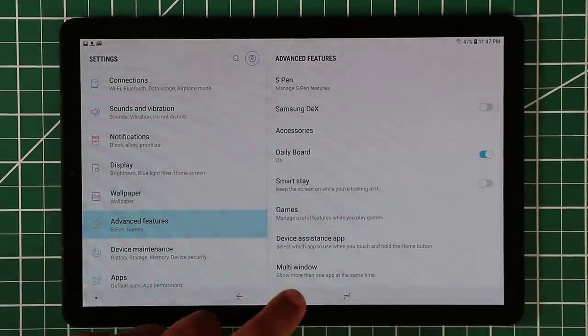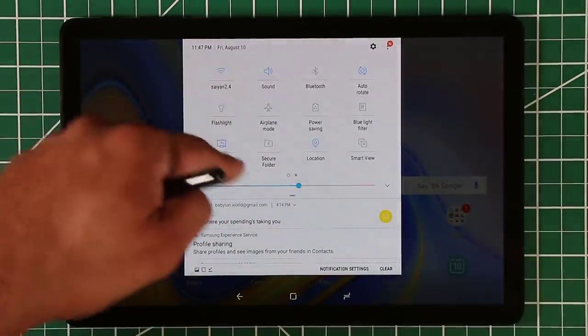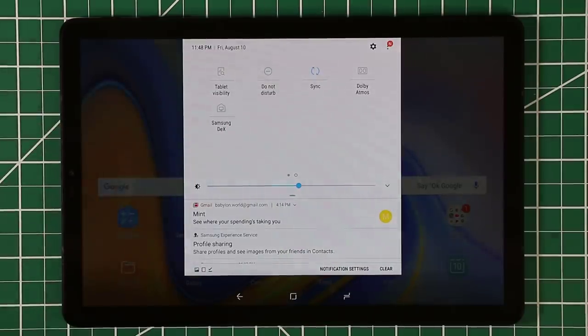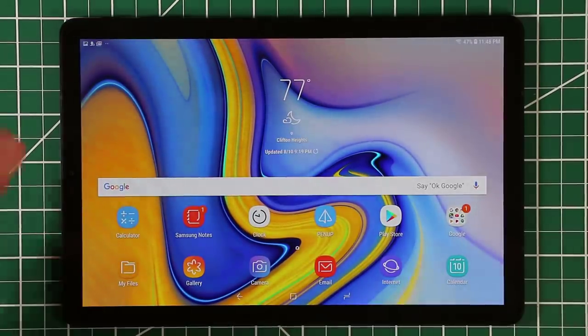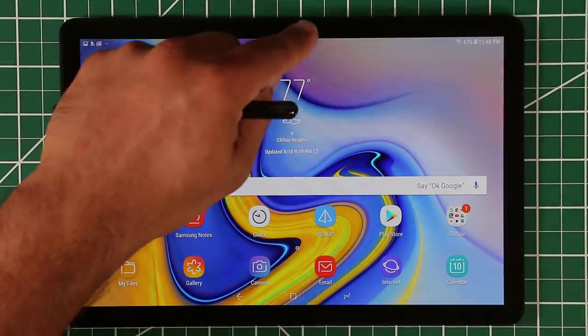The other way to enable Samsung DeX is if you pull down the quick toggle options. It's going to be in there, so you can simply click on it and it's going to activate Samsung DeX right away, which means it's going to transform your tablet into a PC-like experience.